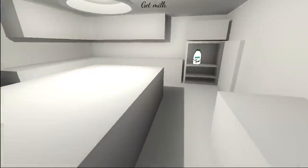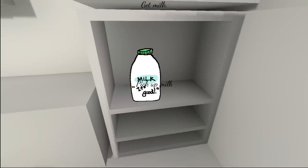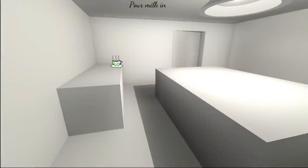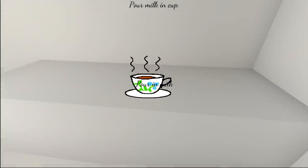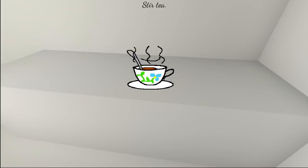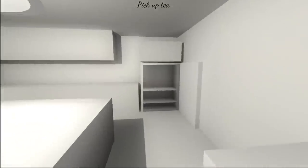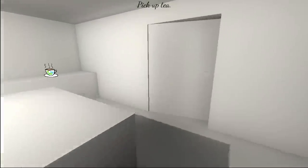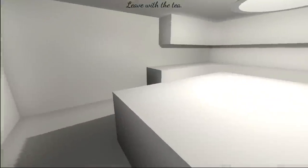Get milk. Oh, I see, we were getting milk tea. I usually have my tea without milk, unless it's more of a chai tea or something like that. There's certain Asian black teas I'll also drink with milk. It depends — it's gotta have the right flavoring for that to work. Pour milk in a cup. Stir tea. Pick up tea. Leave with the tea.